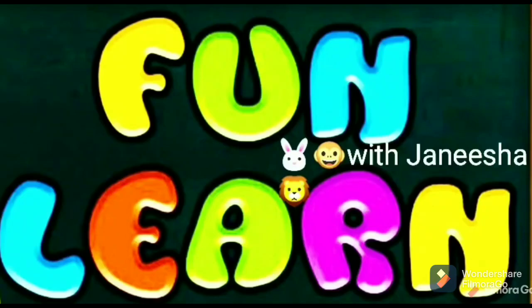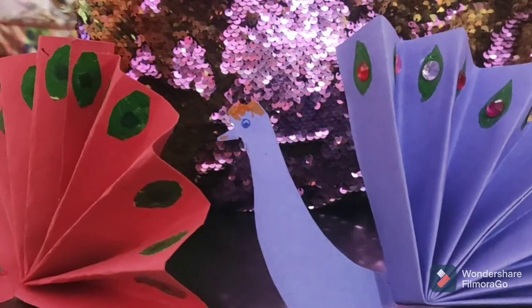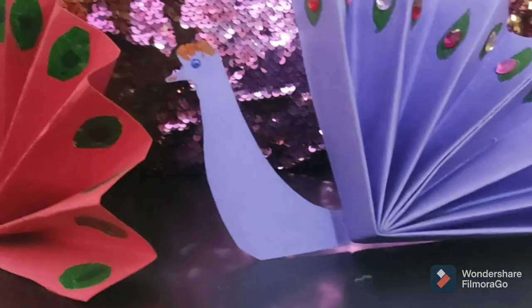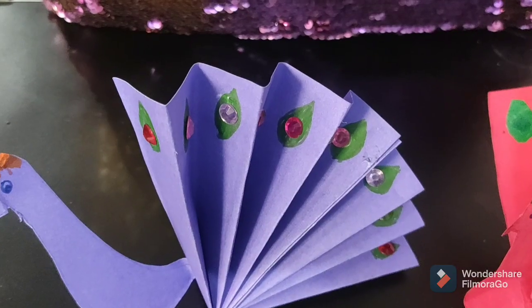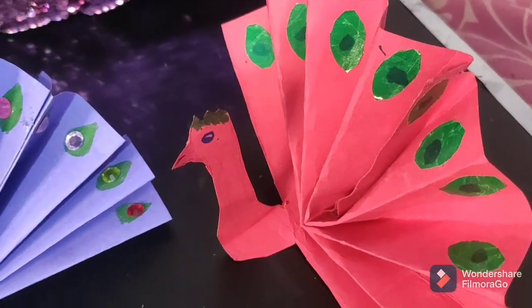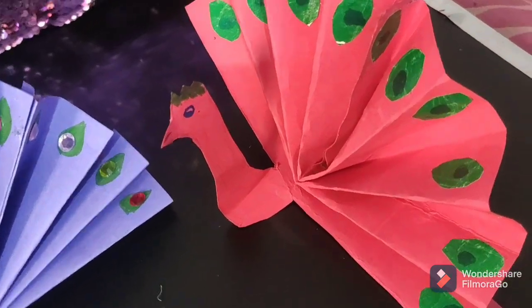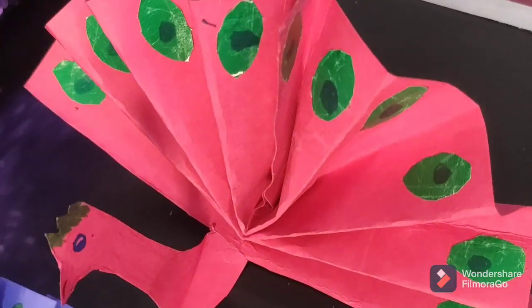Hello friends, welcome back to my channel. Today we are making the Paper Peacock. So let's start. If you are new to my channel, please like, share and subscribe to my channel.